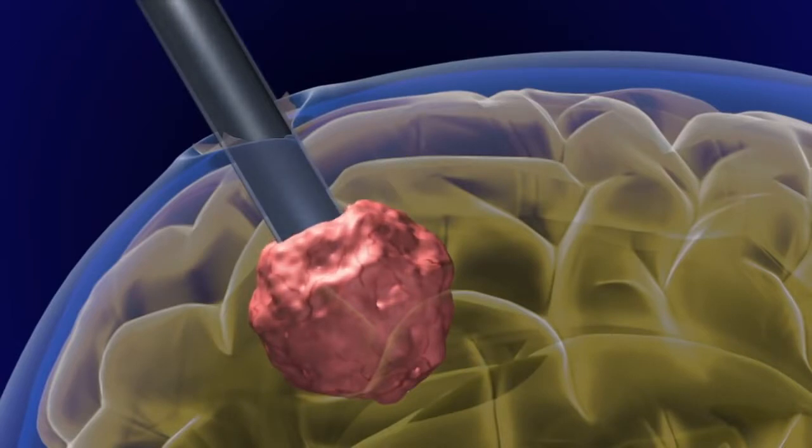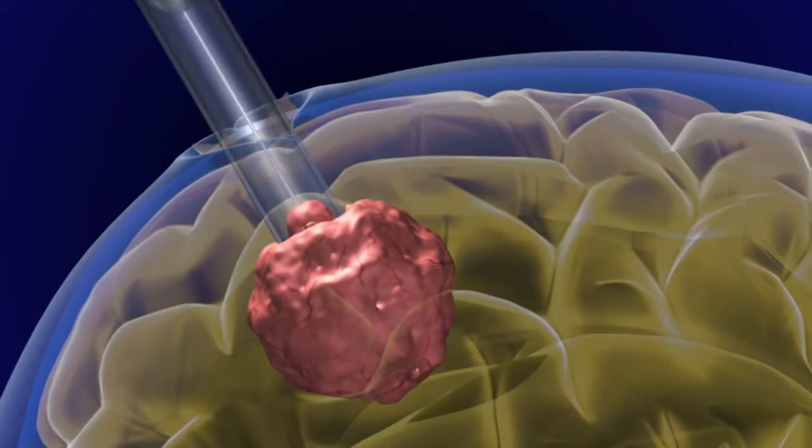As the port is inserted, no normal brain tissue is removed, and no other retractors on the brain are needed. This minimizes any damage to the normal structures of the brain.